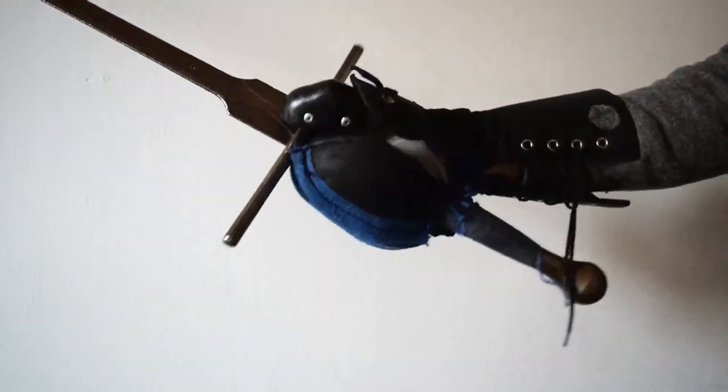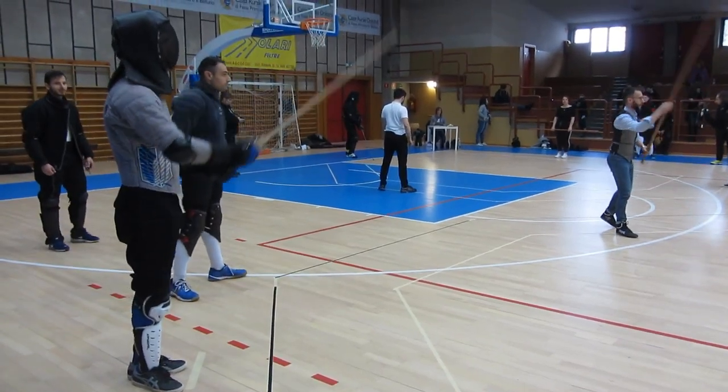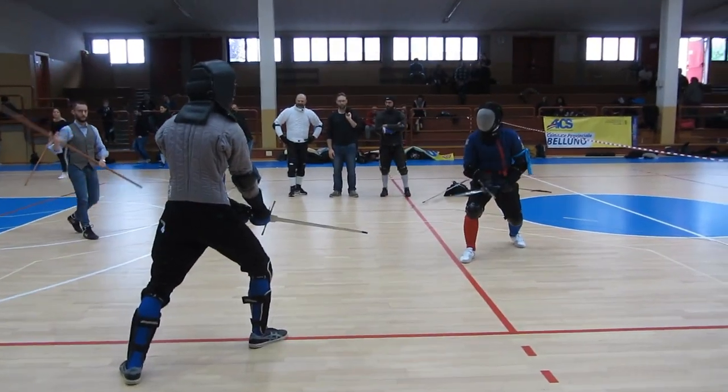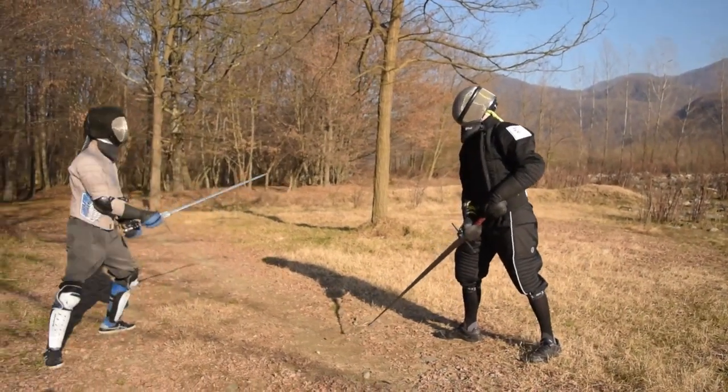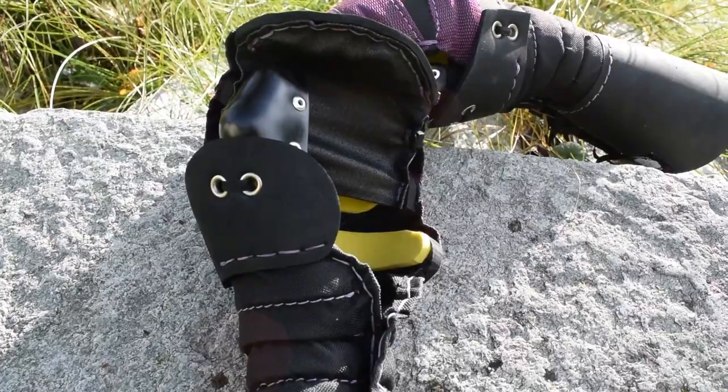Hello friends and welcome to this new video. Today I decided to make a review of the Sparring Gloves mittens for you guys, because a year has passed since I started to use these gloves and now I feel comfortable enough to give you my opinion about them.